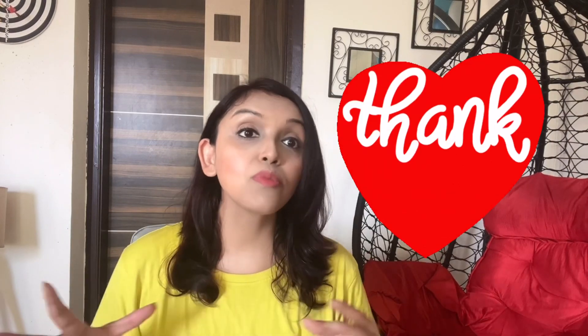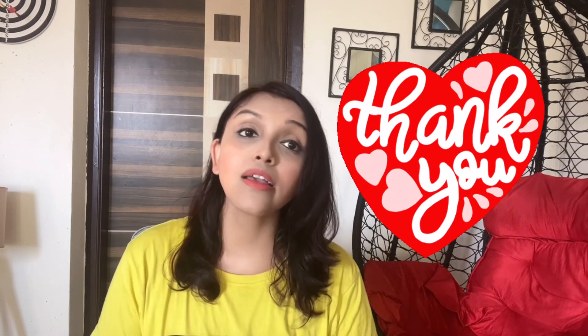So guys, don't forget to like, share, and subscribe to my channel. It motivates me a lot — the overwhelming response on my last videos means a lot to me. Thank you all who have supported me. That's all, see you in my next video. Bye bye!